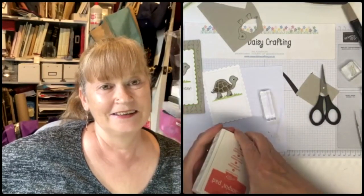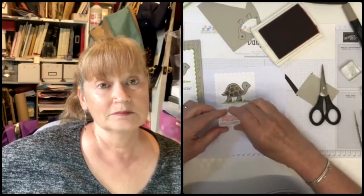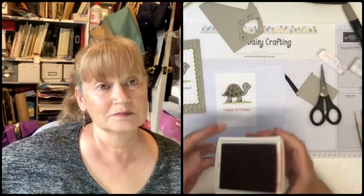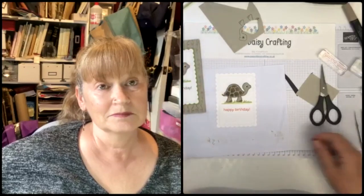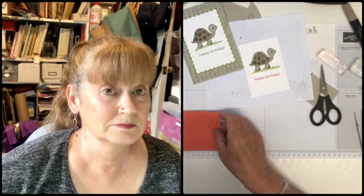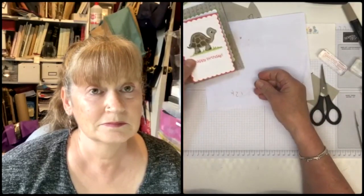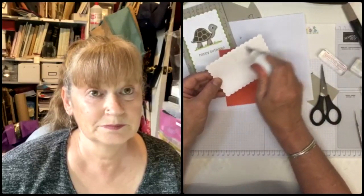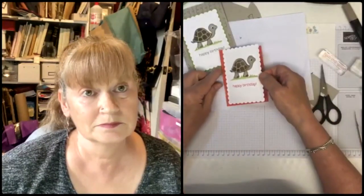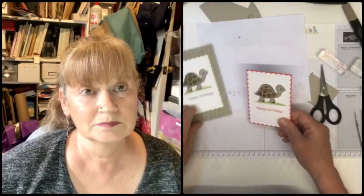His toenails match his outfit. Now I'm going to use Calypso Coral for the greeting today - before I used Crumb Cake but I thought I'd liven it up. Just stamp Happy Birthday, trying to get it straight and in the middle. Then that mounts on a piece of cardstock I've already trimmed - 11 and a half by 8.3 centimetres - and it fits exactly with a little border around the panel we've just made.